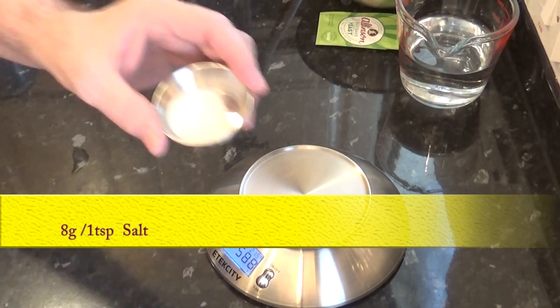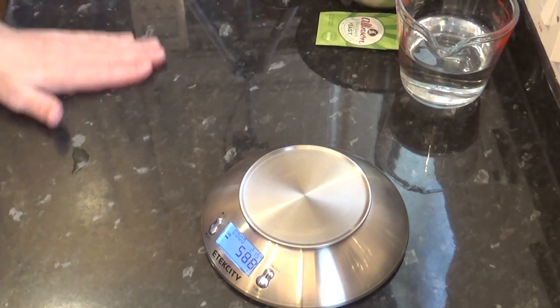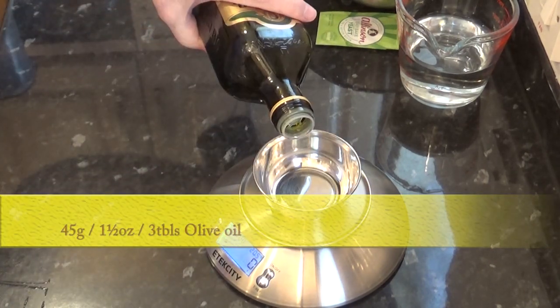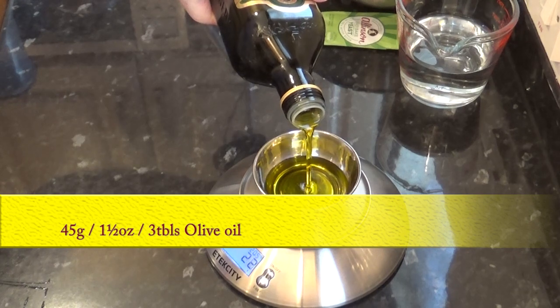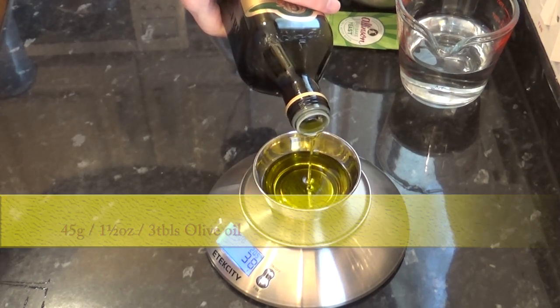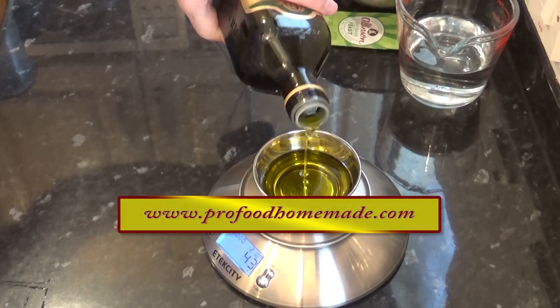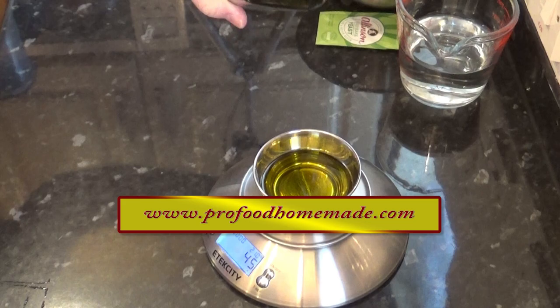You'll also need 8 grams, that's 1 level teaspoon of salt. And the final ingredient is 45 grams, that's 1 and a half ounces or 3 tablespoons of olive oil. Don't forget you can view the ingredients list and full written method on the website — there's plenty of links to get you there.